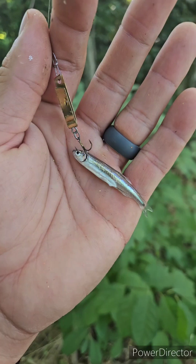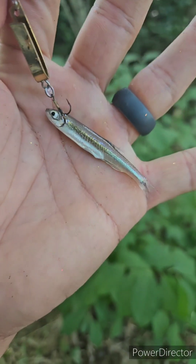Look at this — I put this super duper on for just a second and caught this little minnow.